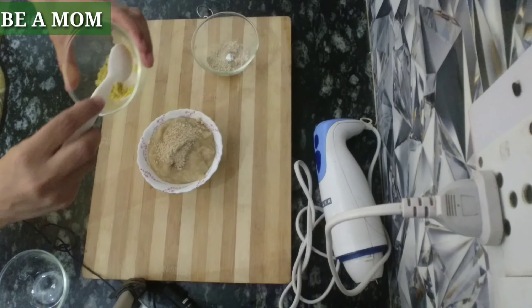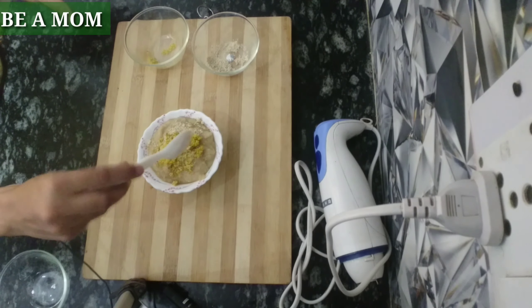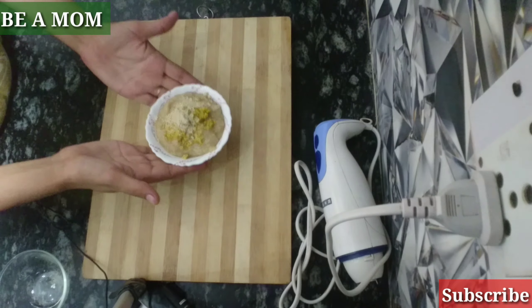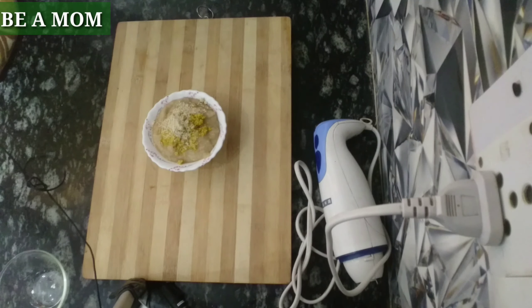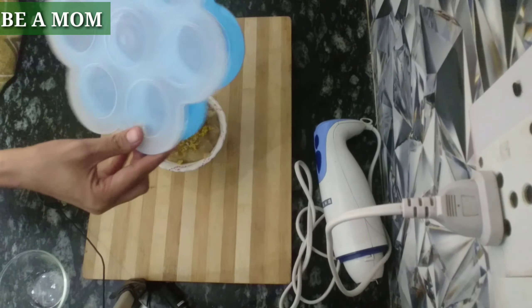I also have a video of dry fruit powder which you can add to your baby's food. So this is ready — our apple, banana and rice porridge. For storing baby's food, I have a separate video. You can use a silicone container or a jar.